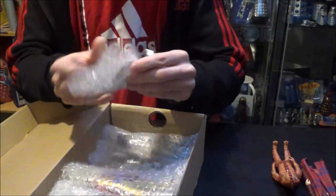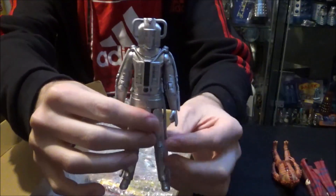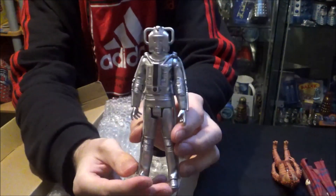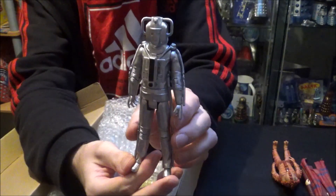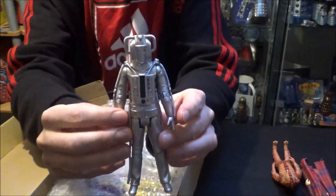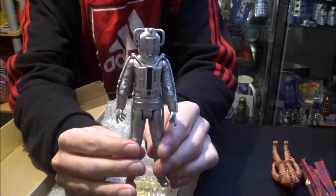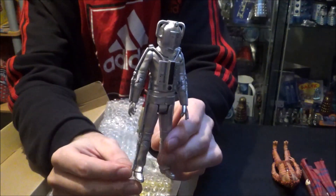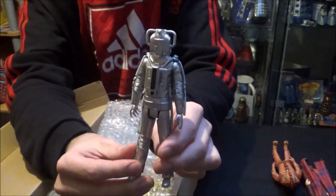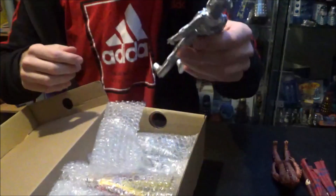We have a fantastic Cyberman from Revenge of the Cybermen. I've got this set already and I was looking at army building these, so this is fantastic. I've now got the Cyber Leader along with three of these drone-type Cybermen. This is one of my particular favourite Cybermen designs simply because it's so out there — totally 1970s with the flares. Who doesn't like gold, eh? So Revenge of the Cybermen.